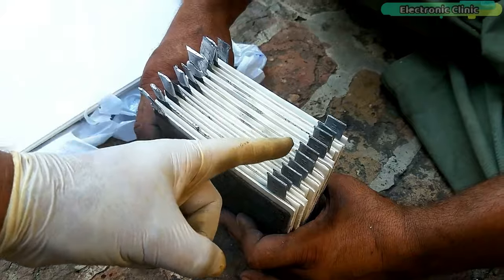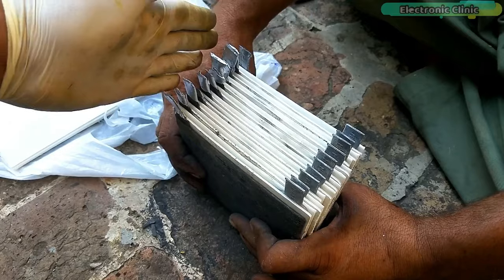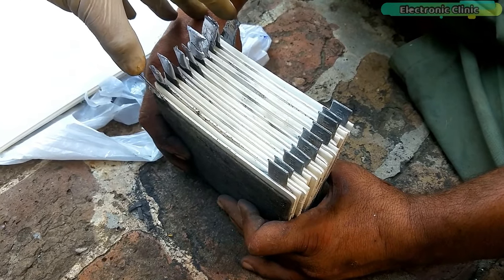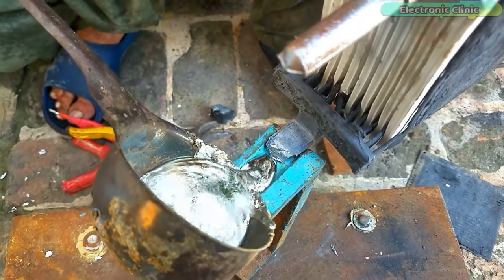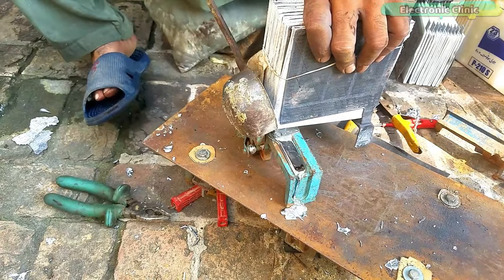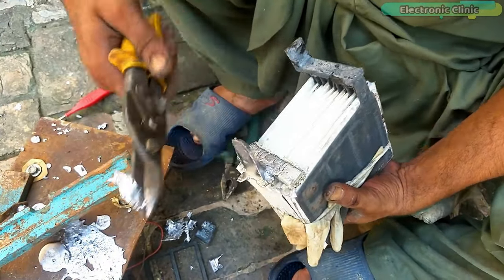These are all the positive plates and these are all the negative plates. We have a total of 21 plates in each cell — 10 positive plates and 11 negative plates. The external plates are the ground plates, and the positive plates are sandwiched between the ground plates. Make sure the external plates are the ground plates. Using the same method we made terminals for all the positive and ground plates.